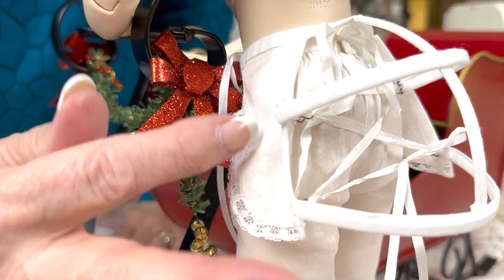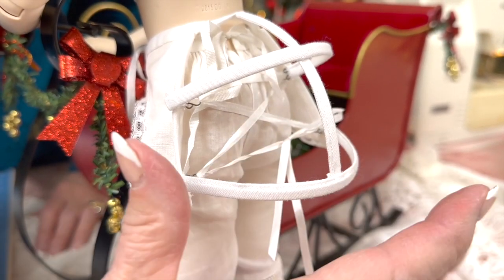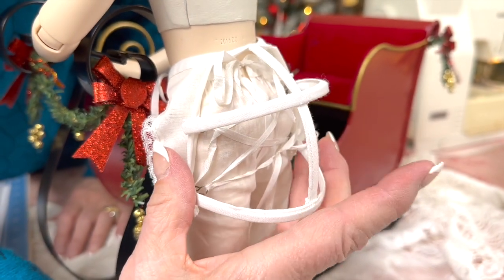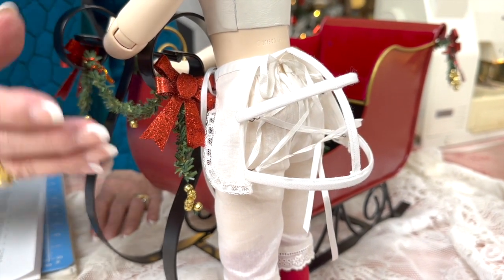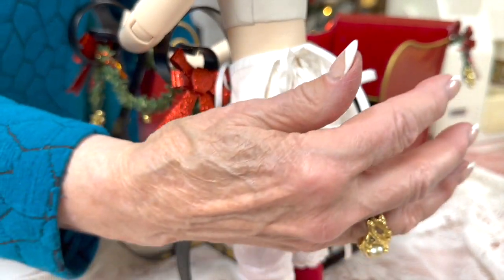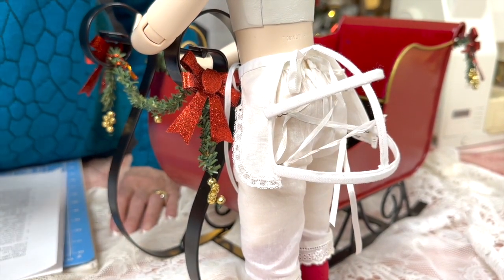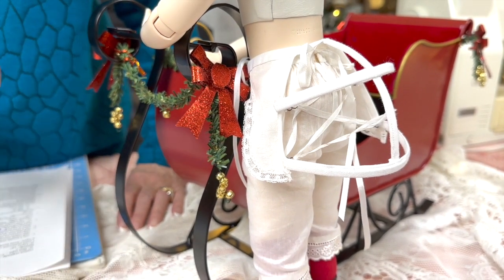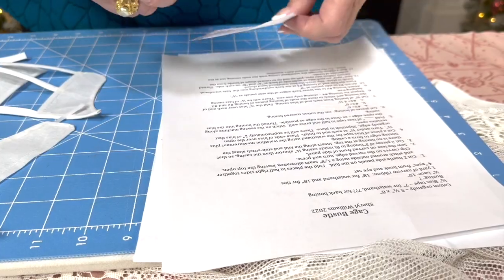We're going to be making this really versatile cage bustle — a short one, not a full-length one. The side panels are organdy trim with lace, and we have hook eyes with ribbon threaded through so that we can make it stick out a whole bunch, or make it rather flat. For the dress we're doing — 'Through the Woods' — we needed this because that dress was designed with a large bustle in the back. It's only made with organdy, single-fold bias tape, a little lace, and some nice boning. It looks incredibly complicated, but it's not. Very, very simple.